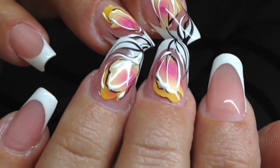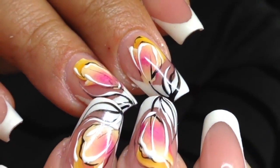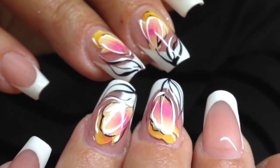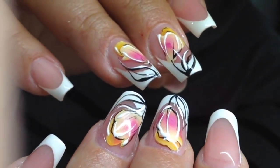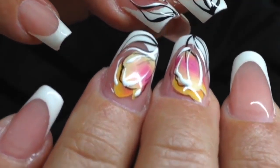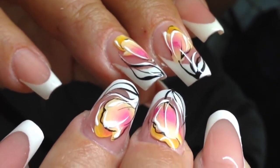So guys, let's take a look at the result — these nails were made with sculpting gel and painted with the special technique of Alexander Stepanov. If you like this nail design, please click the like button and subscribe to my channel. All products and tools you can order on my web store shapeofnail.com. See you in the next videos, bye!